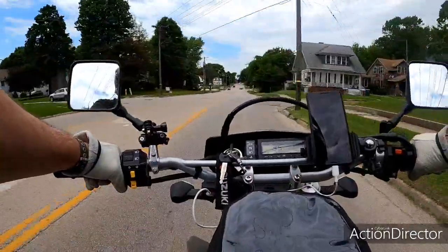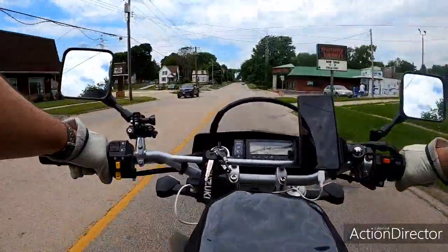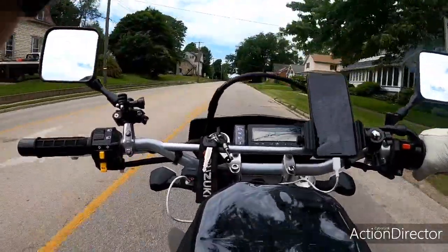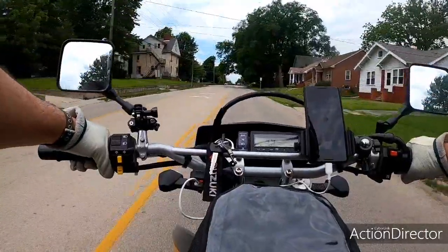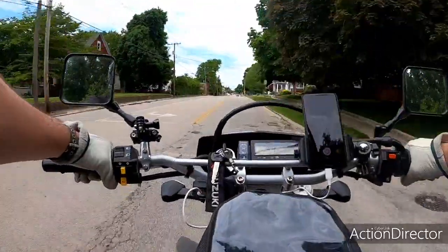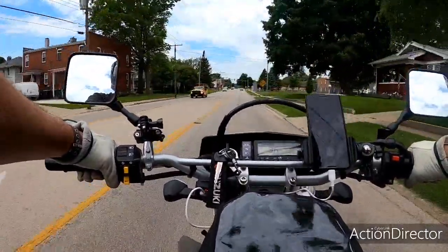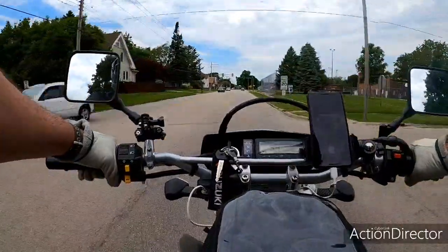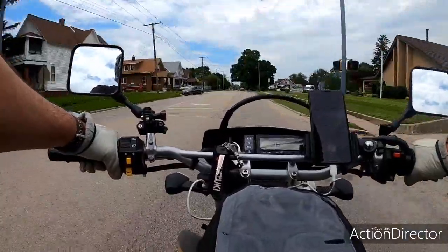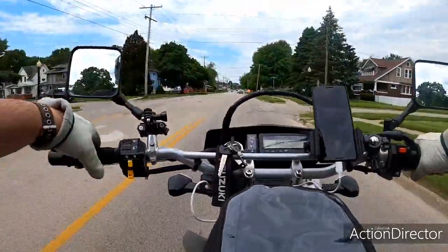I'm going 35 miles an hour right now, seeing how the wind sounds. I'll bring my shield down. Okay, this is 35 miles an hour with the shield down. All the other mics I've ever had — the audio was clicking and spiking and the wind was just terrible. I'm going 38 now. Shield back up.